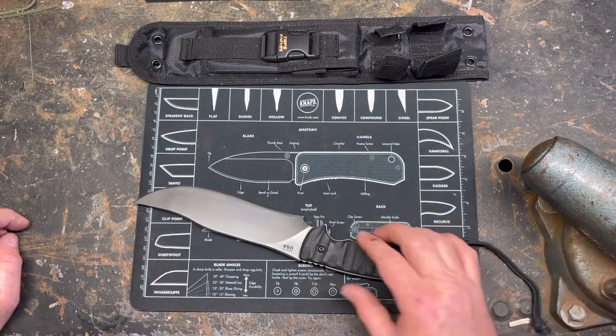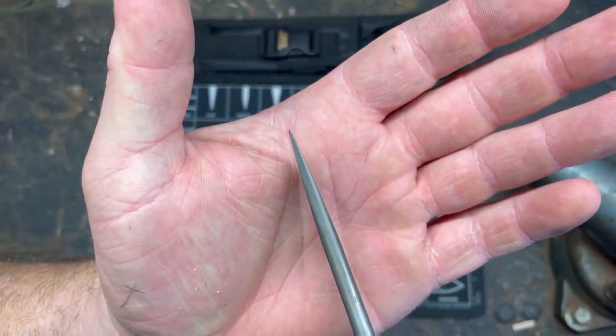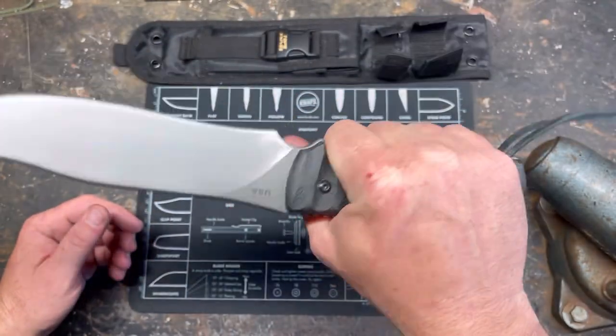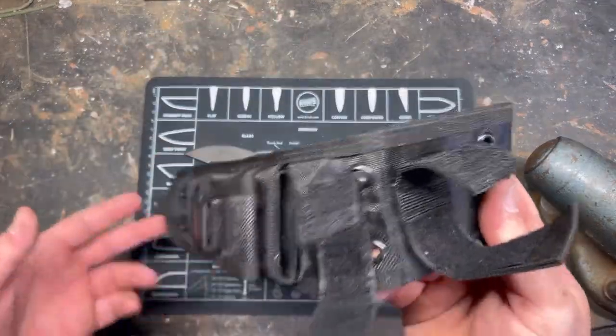It is a badass knife. This thing is a big fat chunk of 1095, American made, big old handle, lots of real estate — but it comes with a stupid ass sheath.